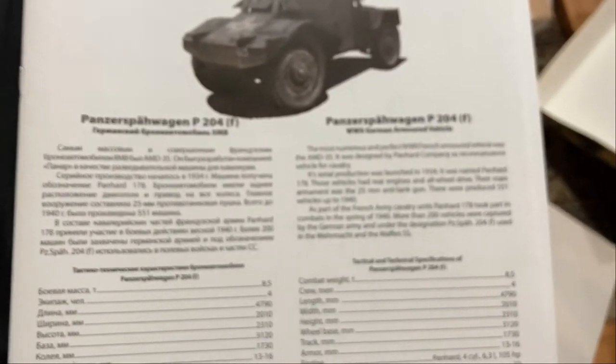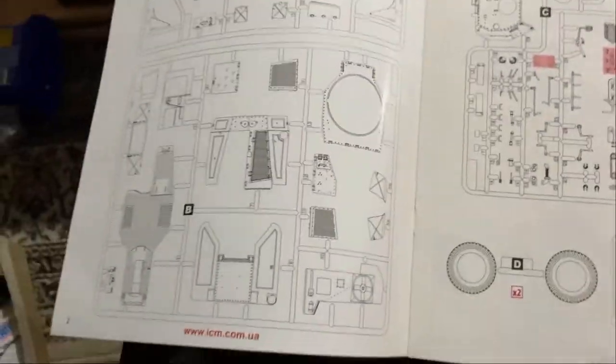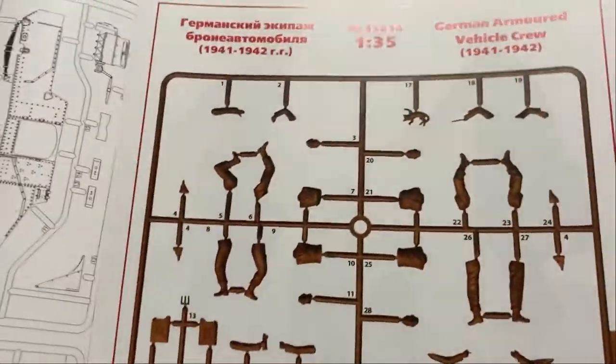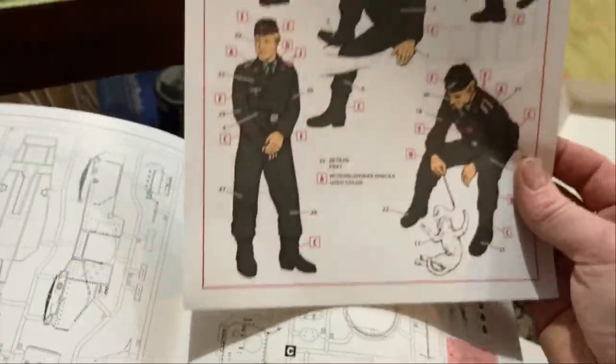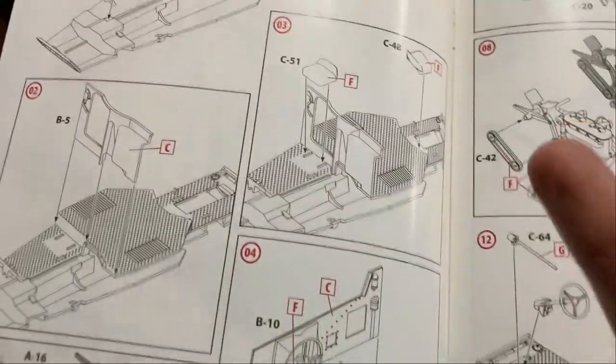The instructions are pretty simple. You get a little bit of detail on the actual history, the weight and all that, then the part breakdown, and also the instructions for the crew with a painting guide. I find ICM's painting guides for figures a bit weird — I don't know who draws them but it's not the greatest drawing. Anyway, it is what it is.